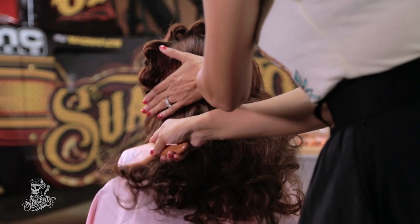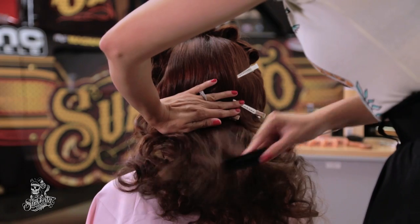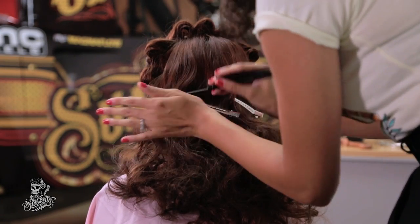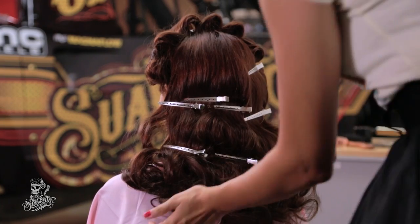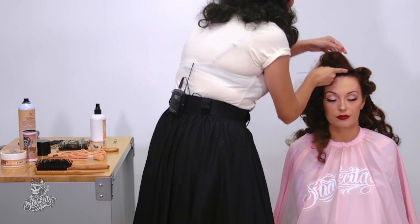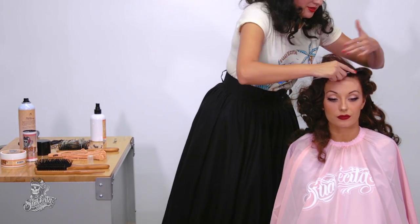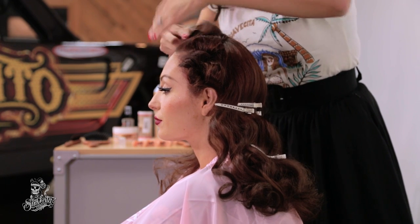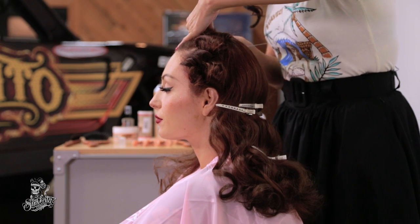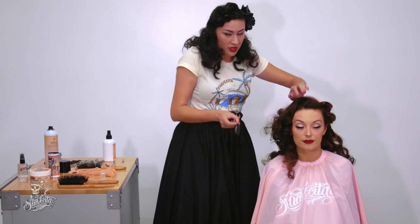Once you start brushing it out, you will start to see the S of the curl. I am putting pins where the little indention is. I'm going to start to create the waves at the top part. Once you brush it out, you can kind of see where the indentation of the curl is and where it lands.